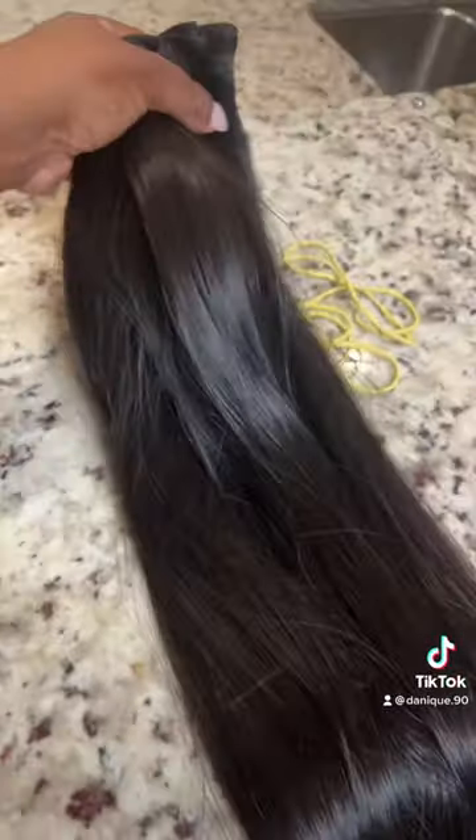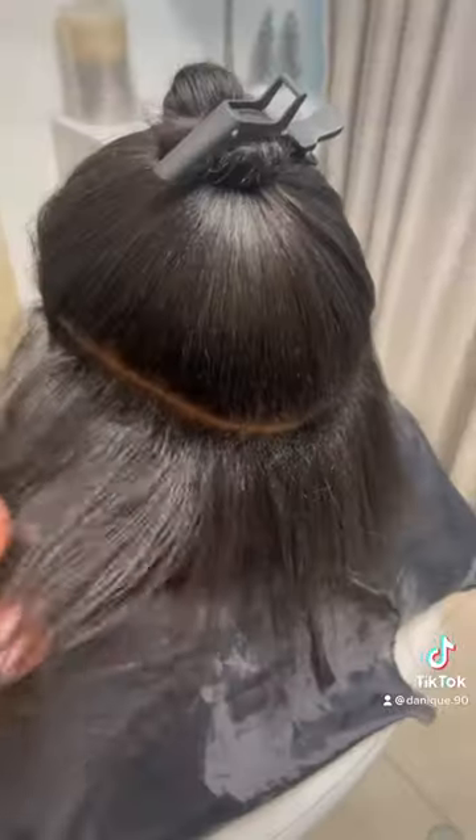On this Equinaut video, I'll be doing Microlink extensions. This is her hair, and we'll be doing 32 inches. This is the extensions.